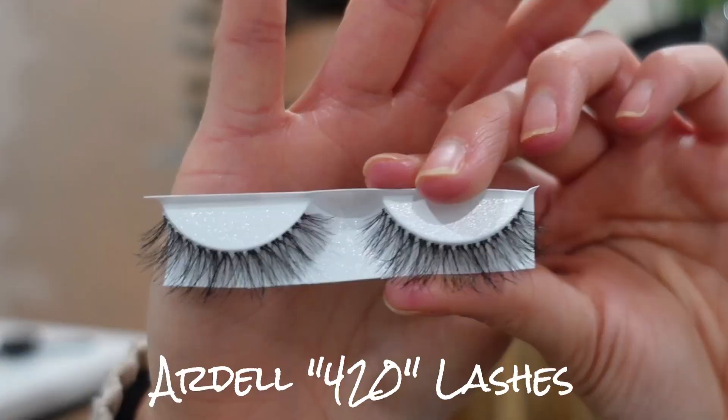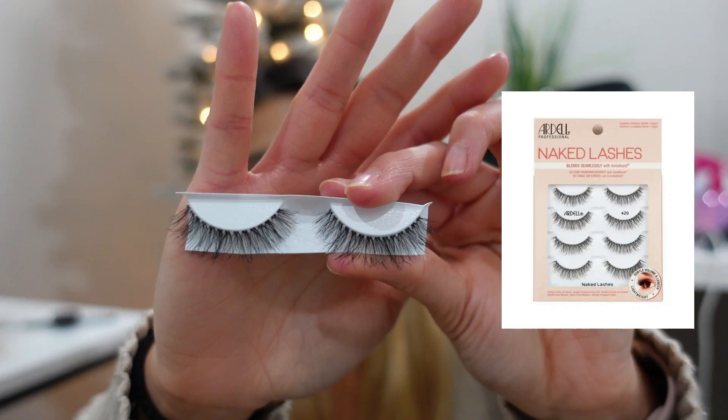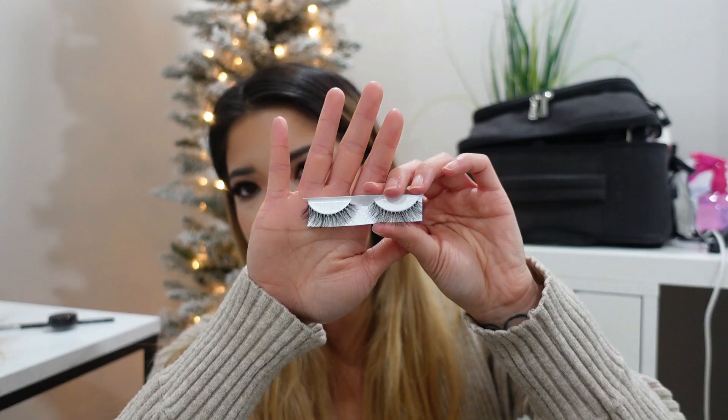My favorite within the Ardell lashes are the Ardell Naked Lashes. I have two different styles. The Ardell 420 lashes are very fluffy and wispy — I love how light the band is. They feel very comfortable on the lash line, great for first-time lash wearers, and they kind of mimic lash extensions. Since the bands are so thin, you can double stack them. I'm wearing the 420s right now double stacked — very short but very voluminous, which is great for hooded eyes.